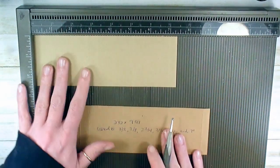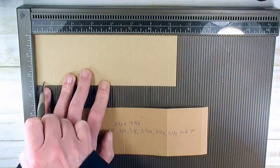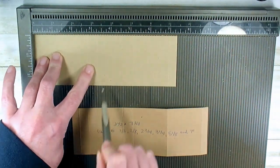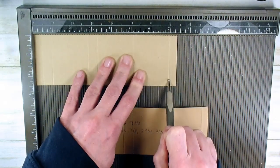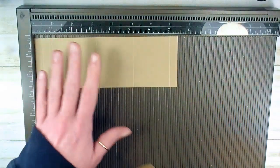We're going to score on the 7⅜ inch side at 3⅛, 7⅛, 2¾, 3¼, 5⅛, and 7 inches. Then we're going to get really crazy with this box and emboss that basket pattern on it.